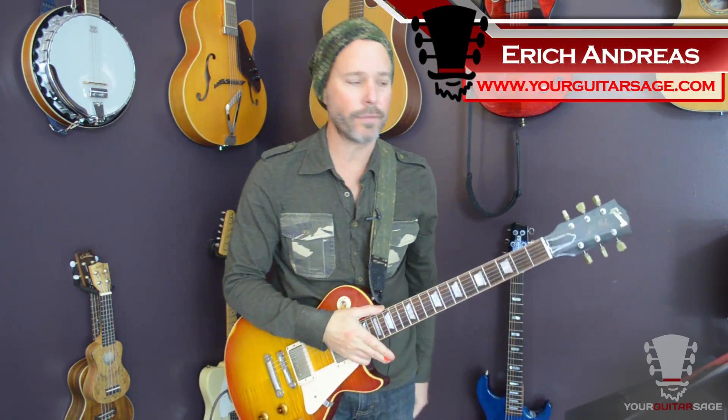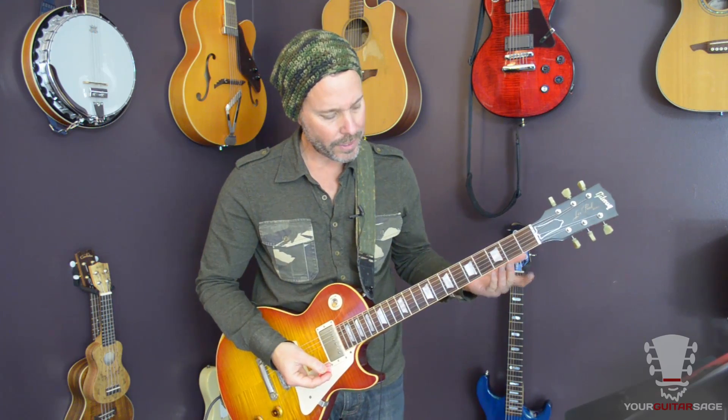Eric Andres here for part two of Black Dog by Led Zeppelin. If you haven't watched part one, watch it — it helps to have a 1958 Les Paul or reissue. In my case, because I don't have $250,000, here we go, let's jump into this second riff.